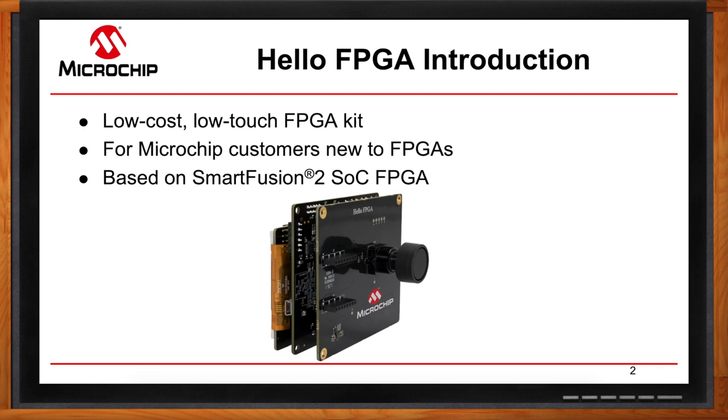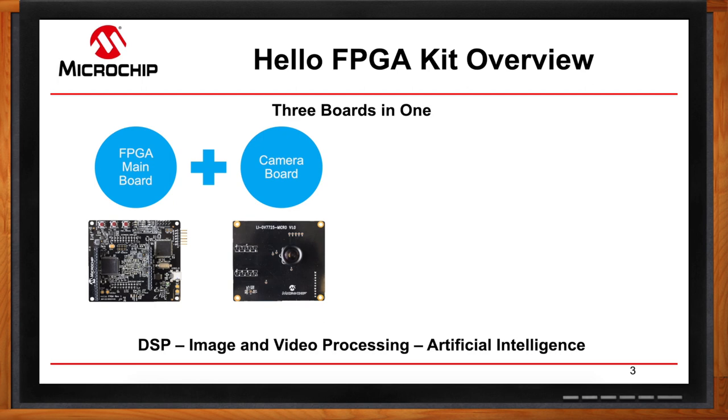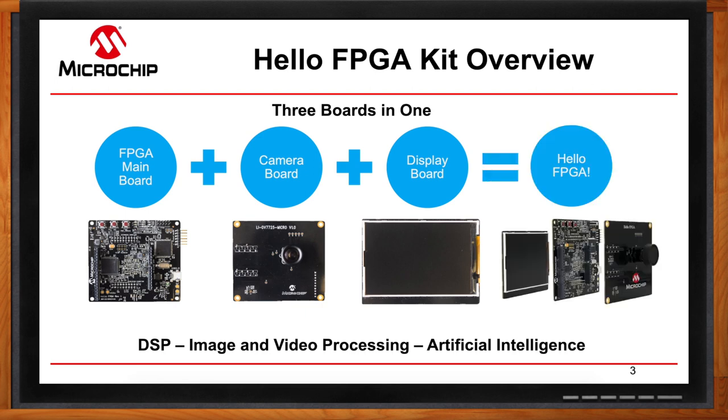So what all comes in this Hello FPGA kit? Starting with the FPGA main board, that's where you have your SmartFusion 2 SoC. Then we have the camera board that handles all the video streaming, and finally the display board so you can see what's going on. With this kit you'll be able to do cool demos in image processing, signal processing, and artificial intelligence. We also added Arduino and MikroBUS connectors so people can prototype, use expansion kits, and really utilize this development platform.